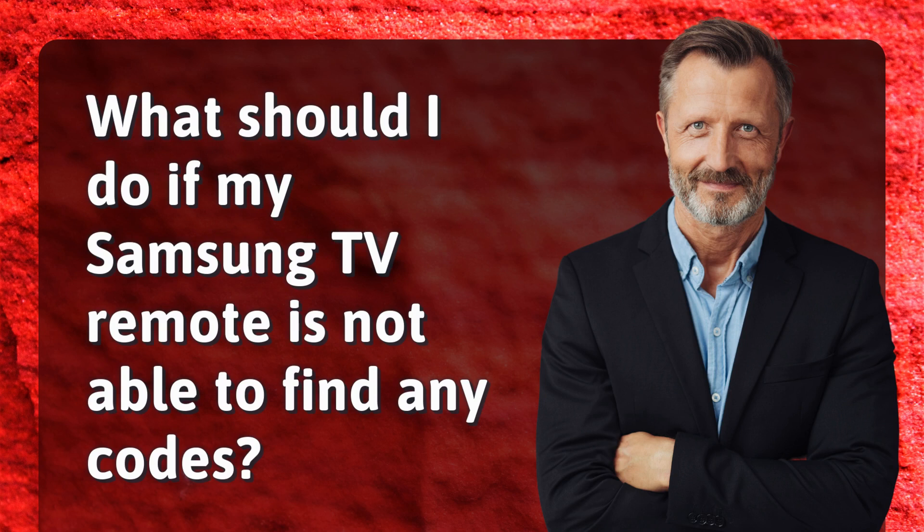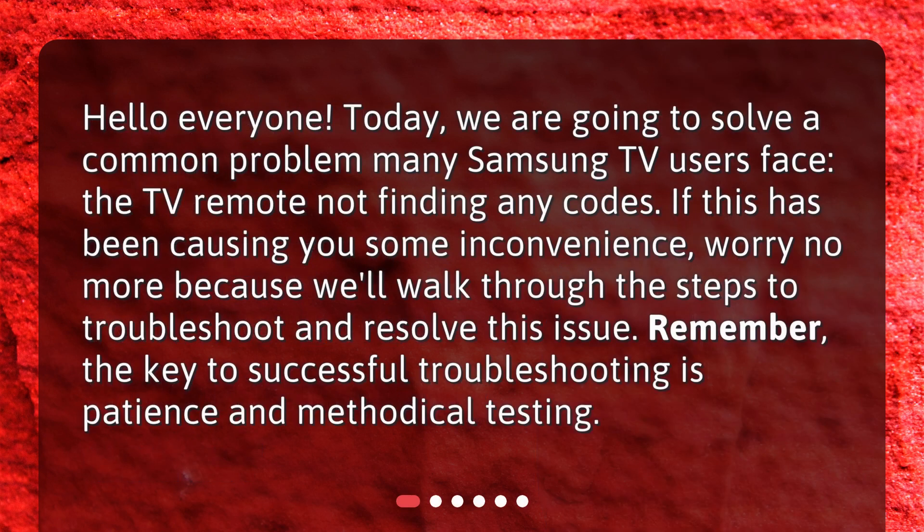What should I do if my Samsung TV remote is not able to find any codes? Today we are going to solve a common problem many Samsung TV users face: the TV remote not finding any codes. If this has been causing you some inconvenience, worry no more because we'll walk through the steps to troubleshoot and resolve this issue. Remember, the key to successful troubleshooting is patience and methodical testing.